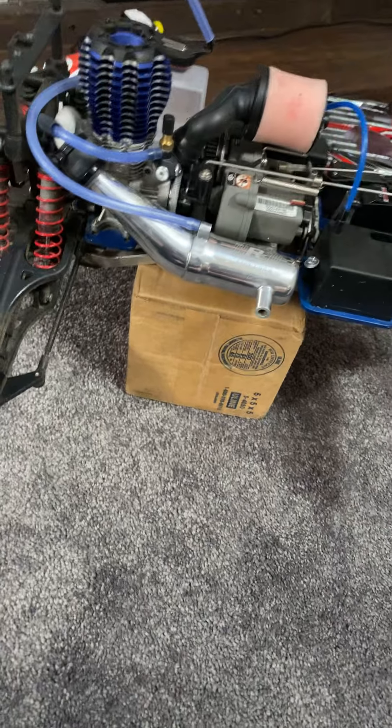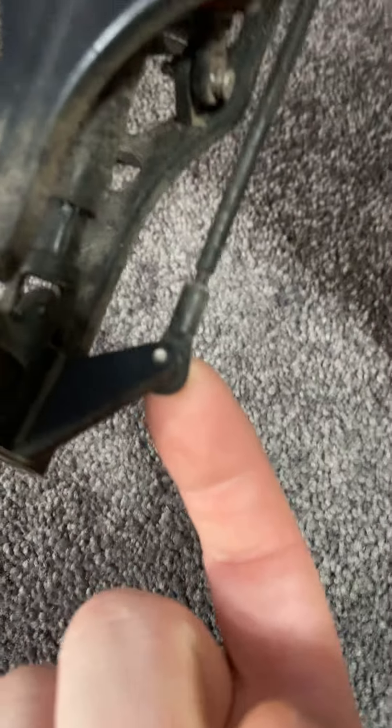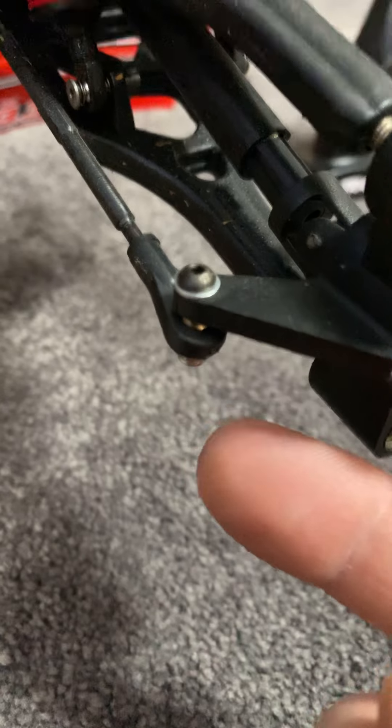Even my dad likes it. I'm going to pop these crappy screws out of there and put these in there with a lock nut on the bottom so that doesn't happen again. Stay tuned — we'll have more videos coming. I will definitely post a video after I get my new rims put on the truck.